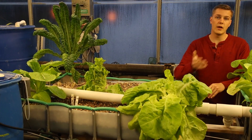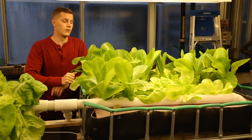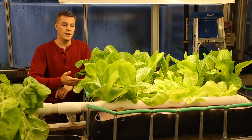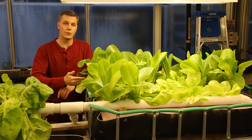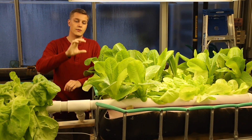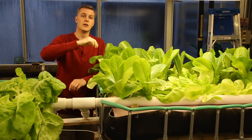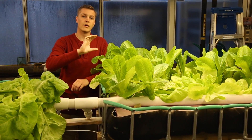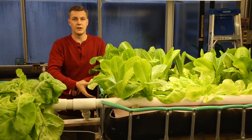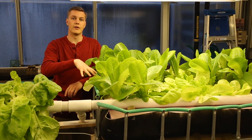Our lettuces tend to grow better in our raft bed. Our raft bed is a separate growing bed from our media bed, and it just has a foam insulation that we've cut out to fit in the bed floating on water, which the plants can grow on and their roots can sink down into the water underneath.